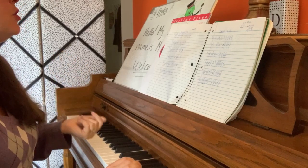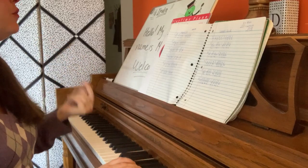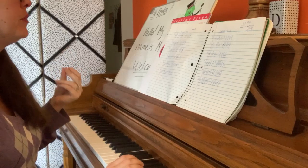Number 2 again. 1, 2, ready, go. 1, 2, 3, 4. 1, 2, 3, 4.